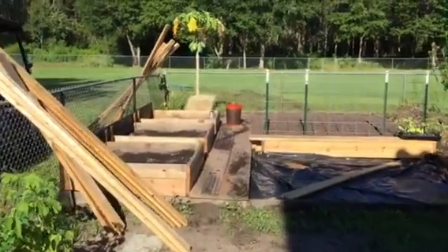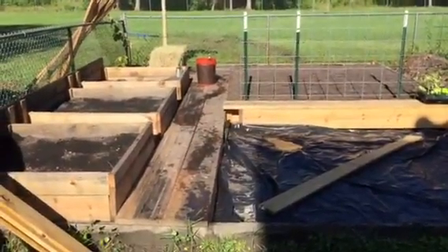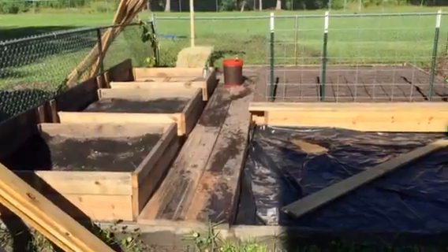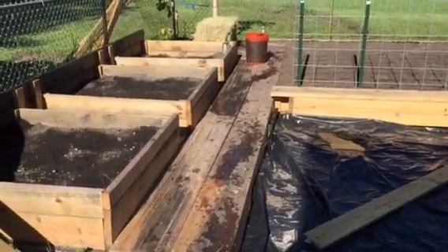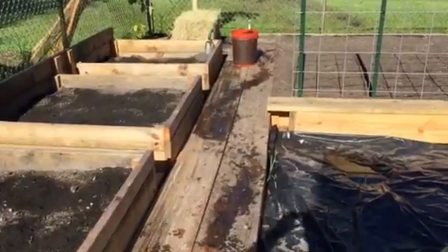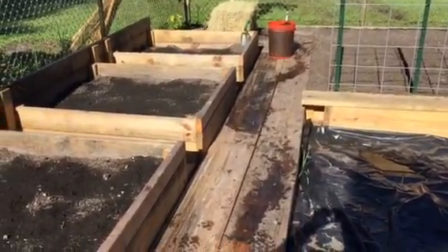Good morning, YouTube community. Welcome back to Life's Pharmacy. This morning I just wanted to show you we're building a raised garden bed. It's kind of in several stages of development right now. I wanted to share quickly with you some of the process of building the infrastructure in preparation for planting and the growing season for us here in Zone 9B.